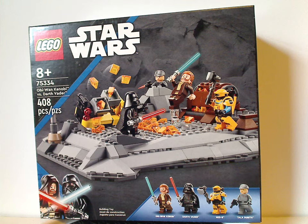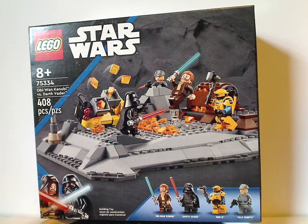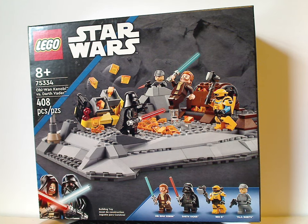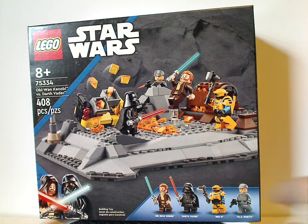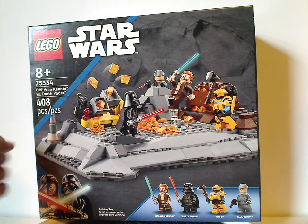On the front of the box you have that same kind of border design as we've seen since the beginning of the year, but now with a bright blue strip and Obi-Wan and Darth Vader to represent that it's the Obi-Wan Kenobi series. You can see a picture of the whole battle going on, all four minifigs included, and the age recommendation is eight and up. Set number 75334 has 408 pieces.